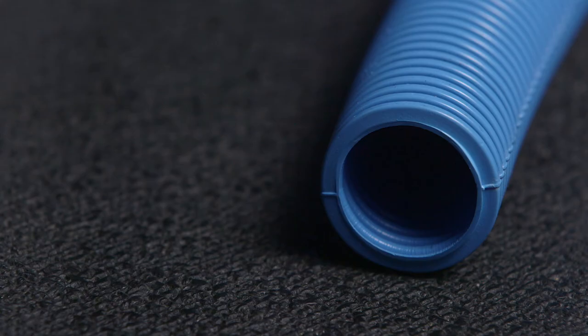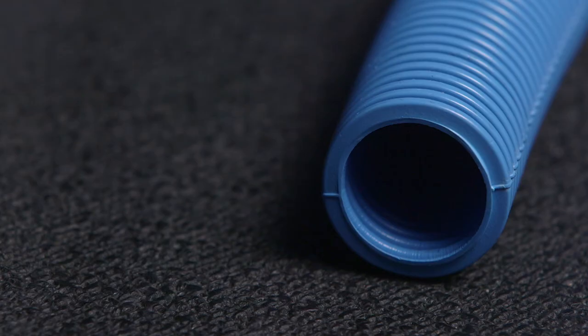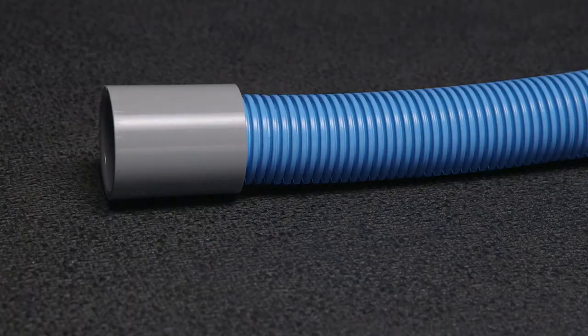The one inch size will allow a standard HDMI cable to be pulled through the conduit. And if you need to make a transition from ENT to a rigid conduit system, that can be achieved by using a standard coupling along with solvent cement.